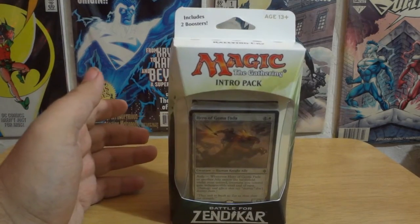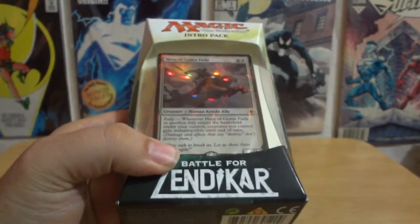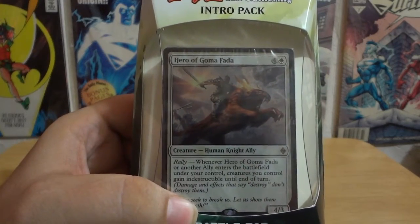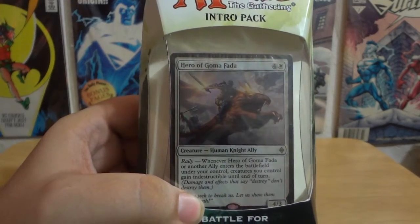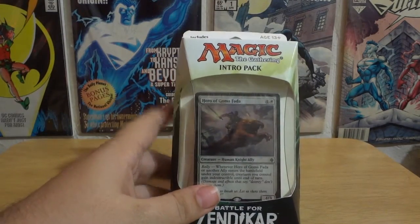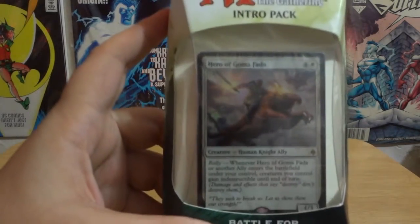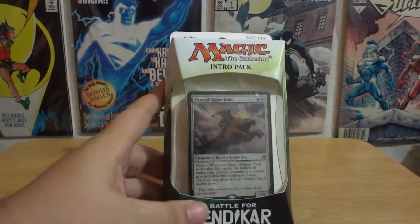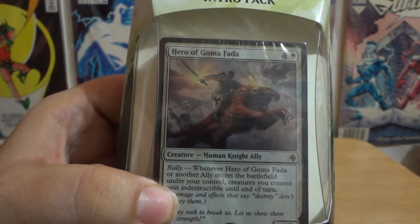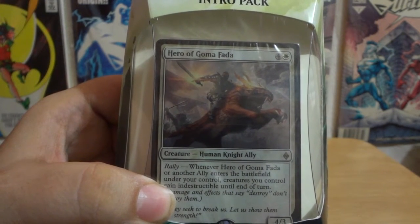I was walking down my local Walgreens aisle and went down where the cards were. I just started looking at the artwork on the Magic the Gathering cards again. As a person who used to play Magic — I don't play Magic anymore — the artwork has always been a huge draw for me. When I saw these on sale I said I had to grab one, so I decided to get the Rally Cry because I loved the first card on there, the Hero of Goma Fata — I probably already said that wrong.